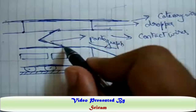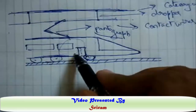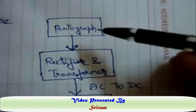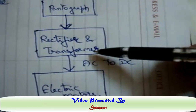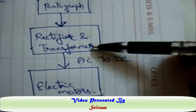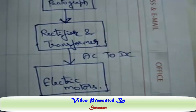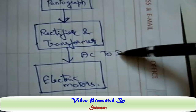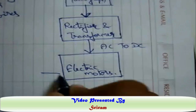Inside the locomotive — you can refer to this diagram — the pantograph gets the supply from the contact wire and then there is a rectifier and transformer assembly. The transformer steps the voltage down or up as per the power requirement, and the rectifier converts AC to DC. We have DC electric motors inside the locomotive.